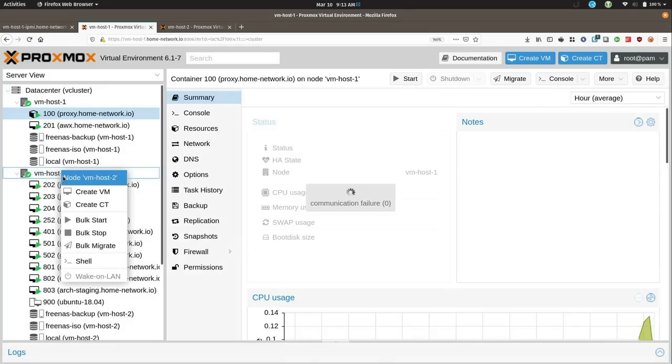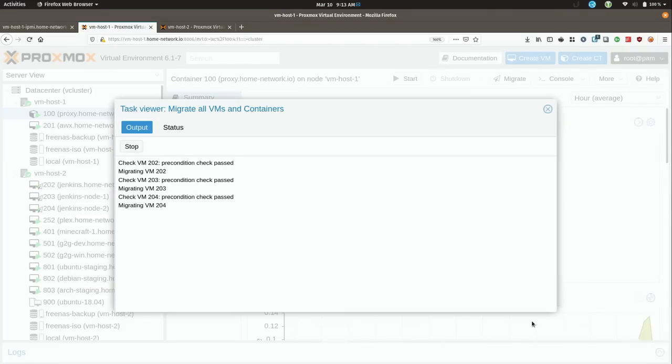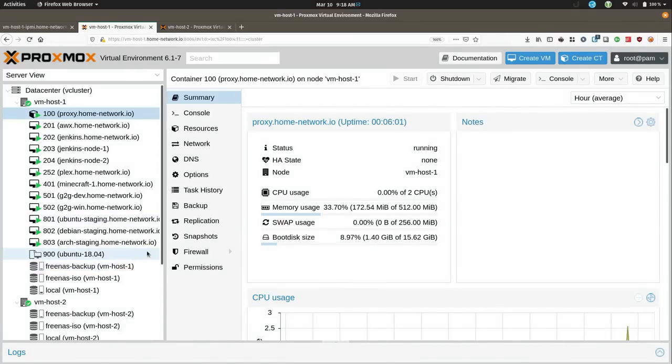Now that I know it's working, I can right-click and migrate them all with bulk migrate — let's just do three at a time, then migrate. And all of my VMs are now running on the first node.